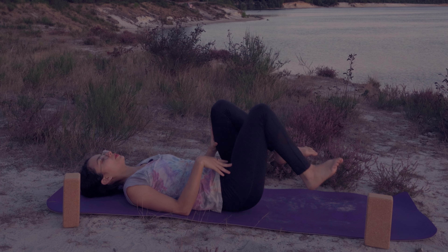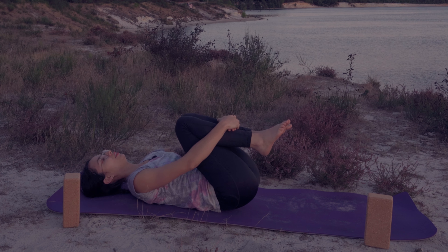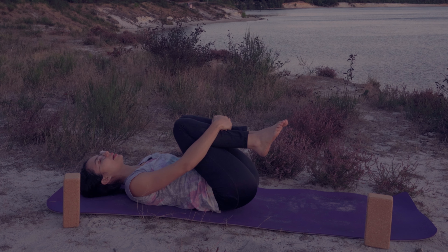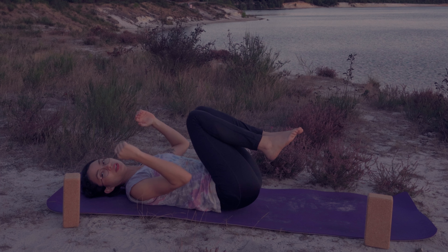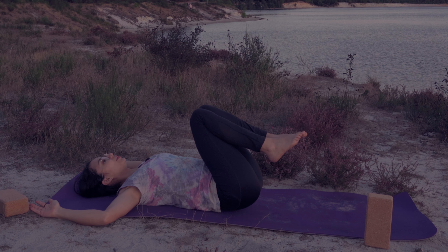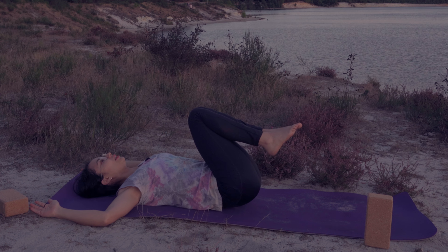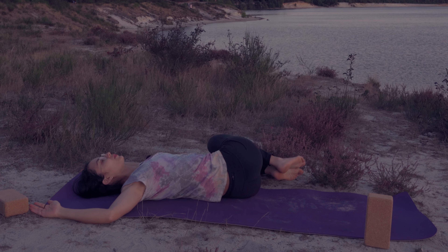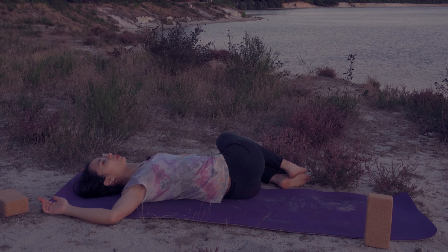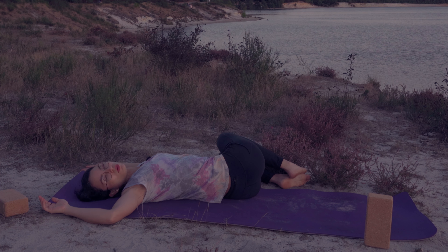Now let's hug our knees so your lower back can have a nice massage — you can hug from your hamstrings or from your shins. Feel that release on your lower back, you worked hard for it. You can breathe through your mouth. We're going to a very nice twist — have your arms in a T or a cactus shape, I call these cactus arms. Inhale, exhale, bring your knees to the left side and drop them wherever they want to fall. What's important is that both of your shoulder blades are still on the mat, and then look to the right side.